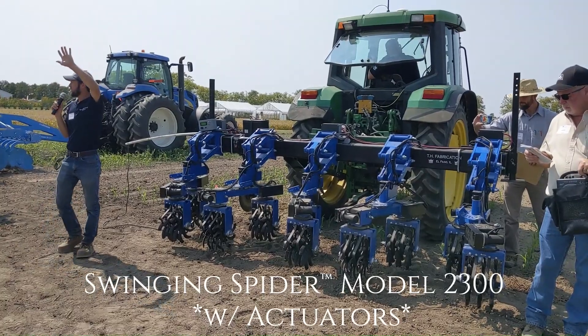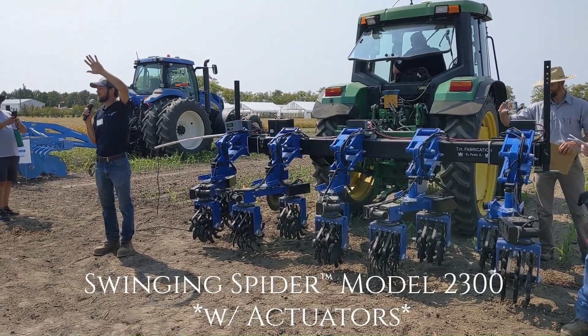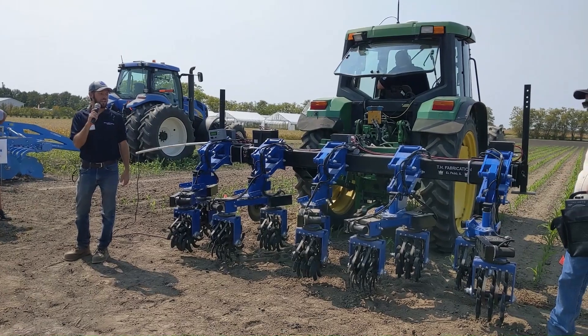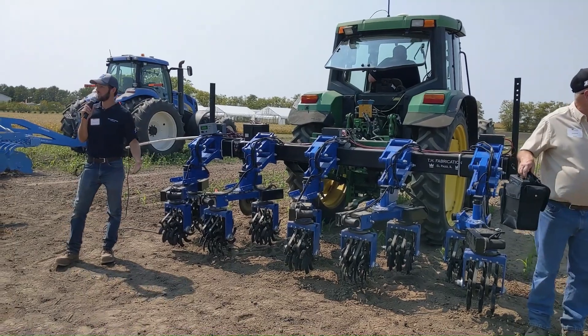Just show of hands — how many have heard of or used a Lilliston cultivator before? It is a very unique cultivator and we're kind of trying to bring it back to life. We have a patent on the adjustability of it.